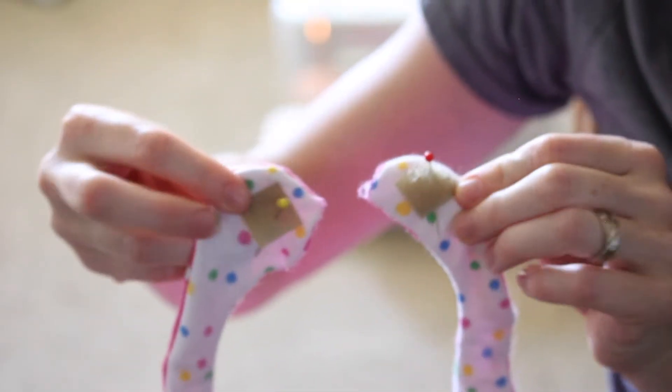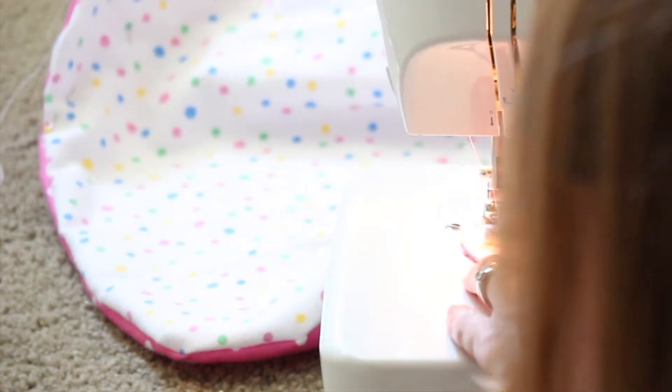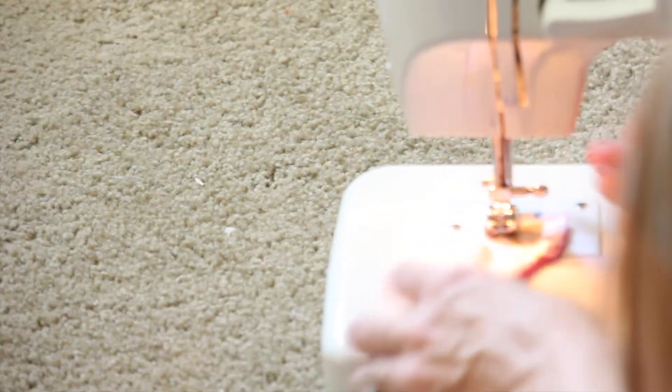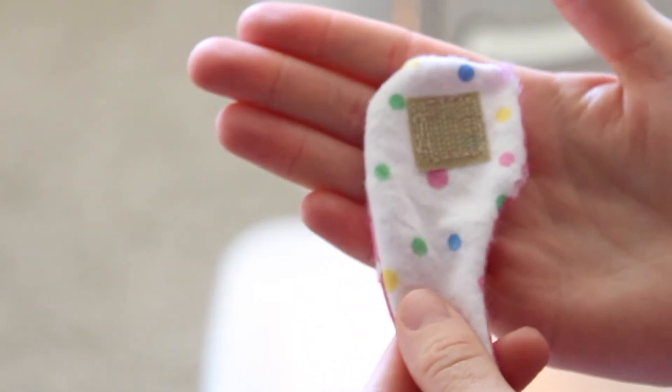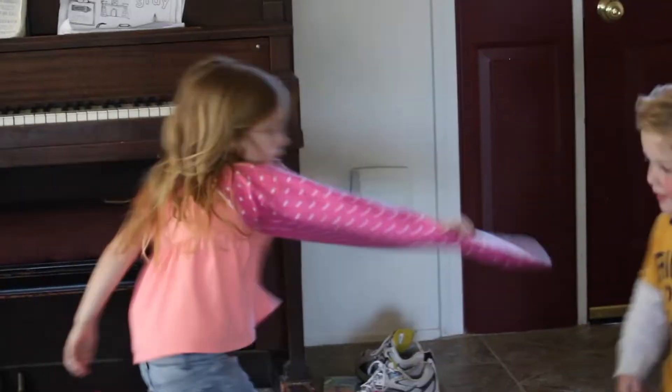And lastly, you are going to cut two squares of Velcro, one of each side, pin onto the neck of the cape, and then using your sewing machine just use a straight simple stitch to go around the edges of the Velcro. I like to go around a couple times just because I know my kids are not gentle. And then you're all done!